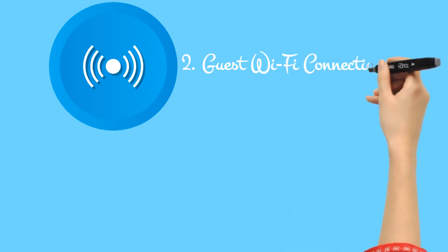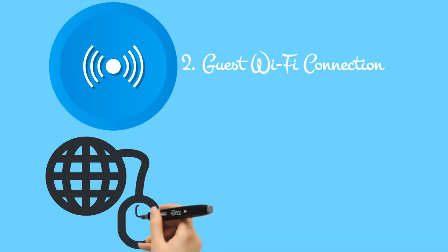2. Guest Wi-Fi connection. If you have people regularly dropping in and using your wireless internet, why not give them their own network?